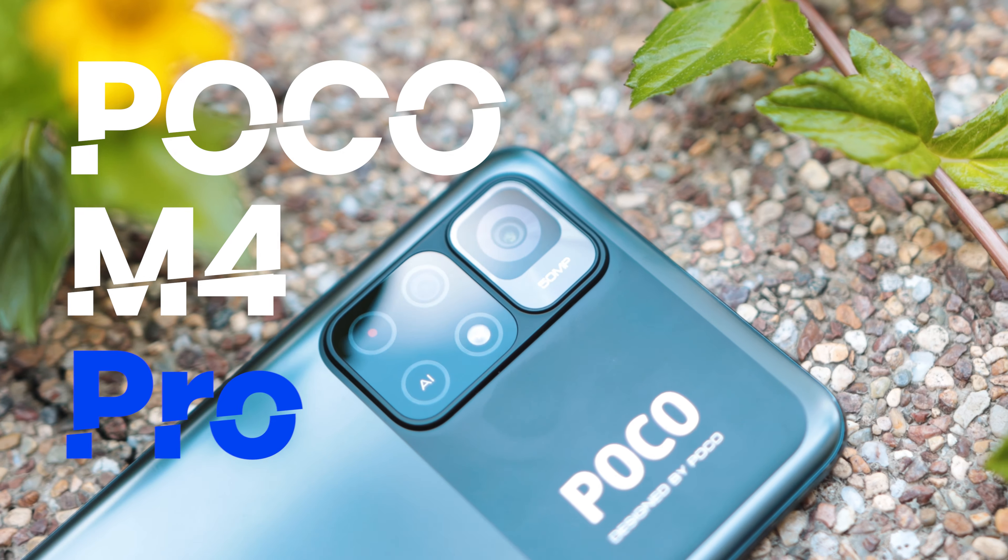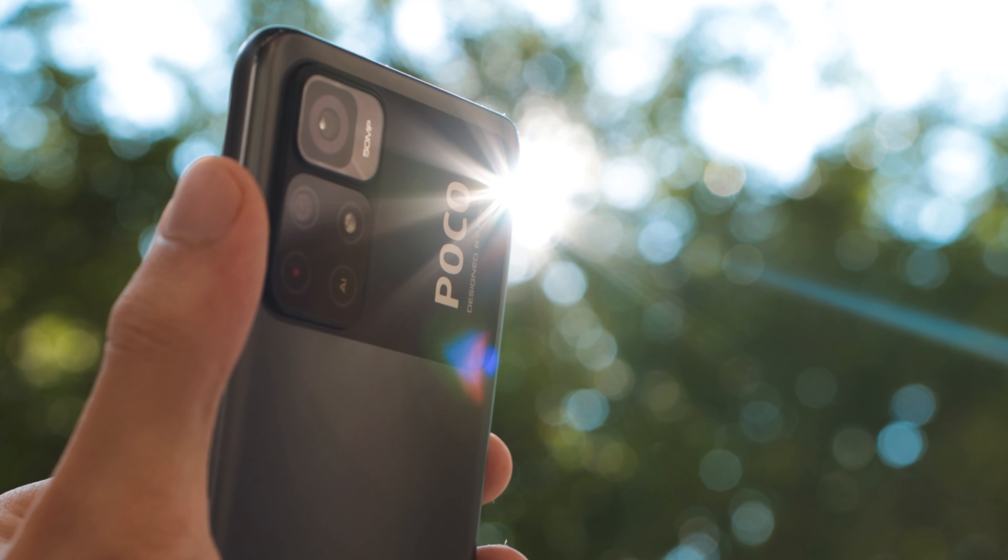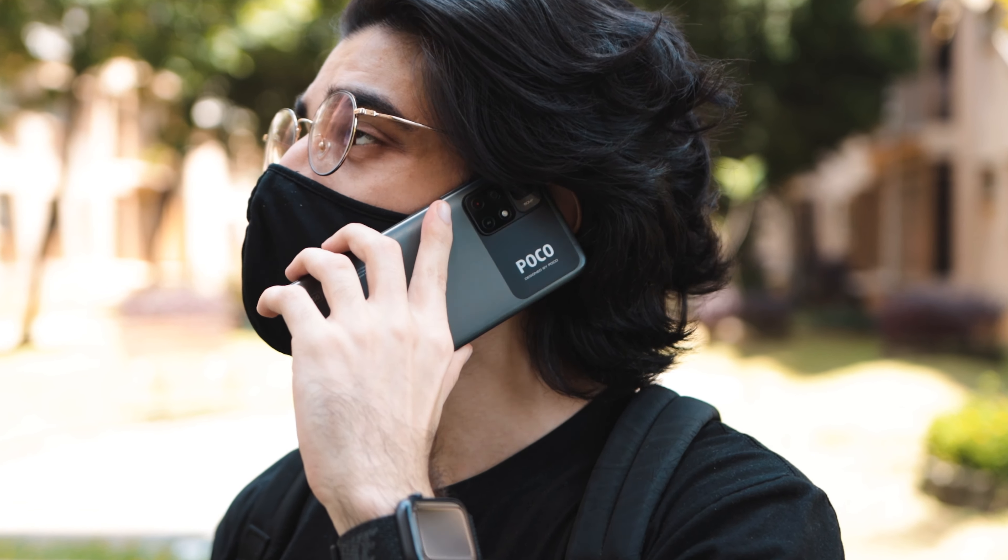This is the POCO M4 Pro, the newest POCO in the M series, and here's everything you need to know about this device.